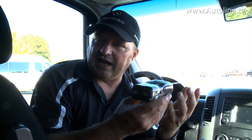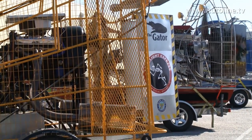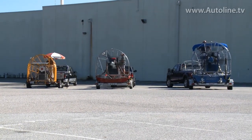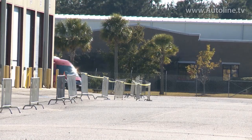Now, here's our challenge. Crosswind assist activates above 50 miles an hour, so I need to get the speed up to just above 50. We're going to be driving through the fans over there, and those fans are going to be pushing out wind somewhere between 90 and 100 miles an hour. Probably not a scenario you'll run into very often, but it's a really graphic way to demonstrate how this system works.